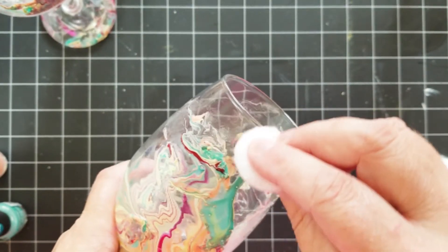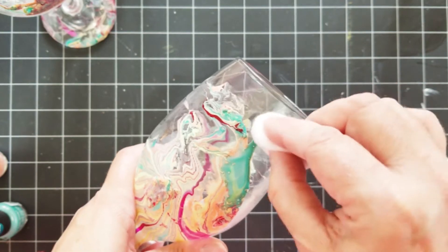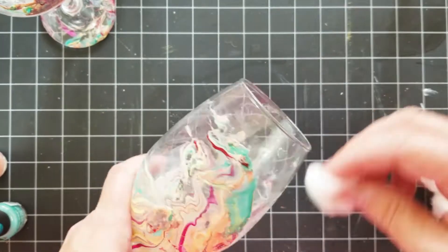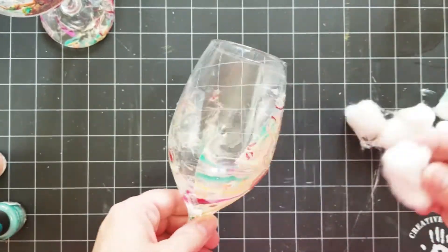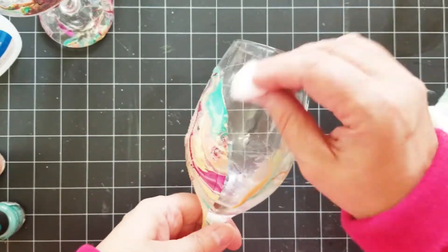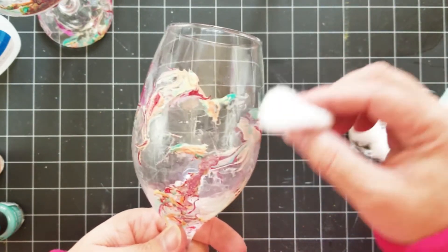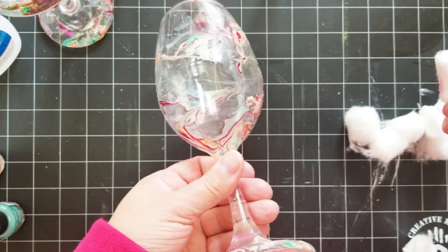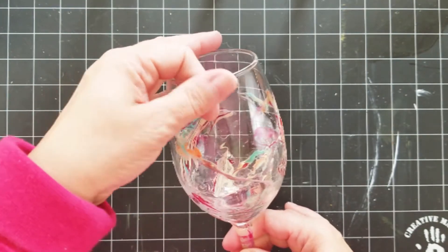Then I'm going to rub away the nail polish I don't like. You want it to be away from the rim where people's mouths are going to be, so avoid that top part. If there were some parts that were too high, I took those off too. You just keep going until you like what you see. It'll kind of leave a cloudy look, but when you use water on it after the nail polish remover, that will go away.